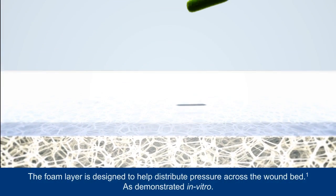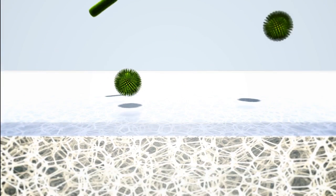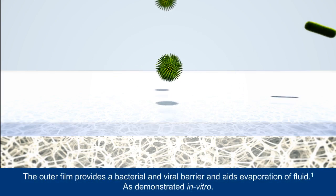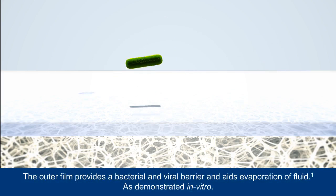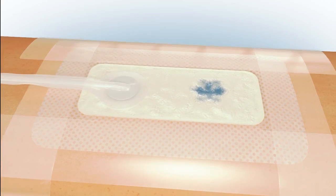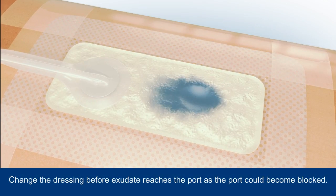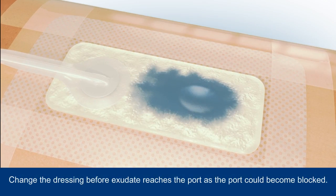The foam layer is designed to aid distribution of negative pressure across the dressing and to the wound bed. A showerproof top film provides an effective bacterial and viral barrier, in addition to aiding evaporation of fluid. Exudate will initially be absorbed into the dressing directly above the wound and then throughout the dressing, locked away in the hydrofibre core.